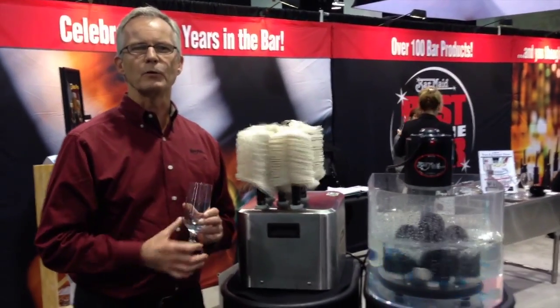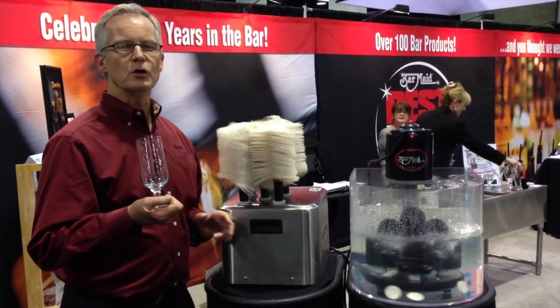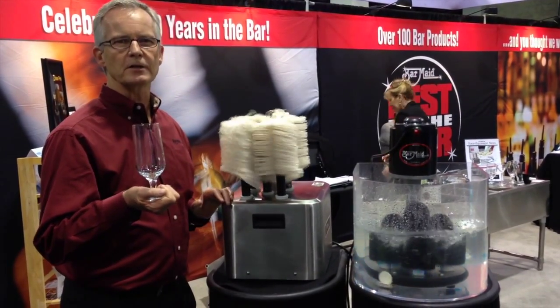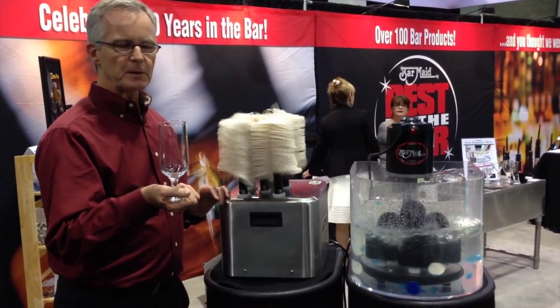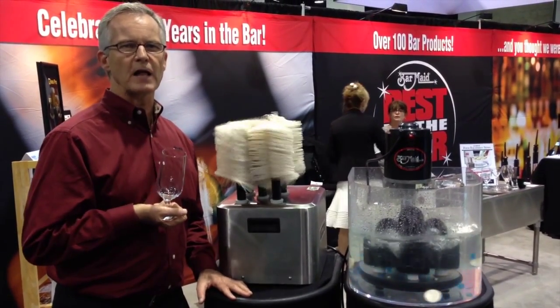Hi, my name is George and I'm with BarMade Corporation. I'm here today to introduce you to the new BarMade GP100 glass polisher. The GP100 is designed to make short work of polishing a large number of glasses.